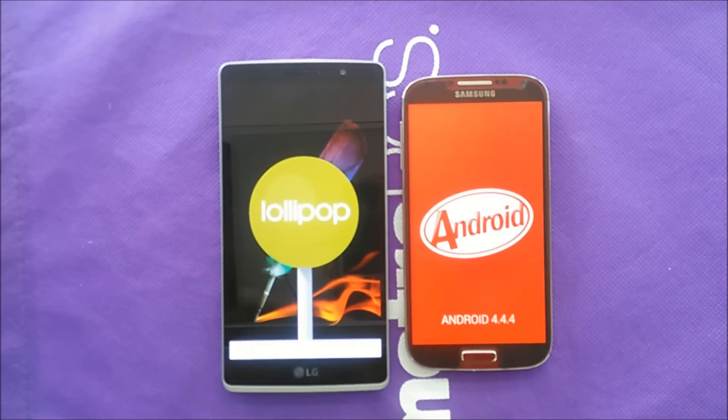The Samsung Galaxy S4 is still running KitKat Android 4.4.4, and we're waiting for Samsung to push the update, while the LG G Stylo has Lollipop 5.0.2. So if you're looking for a phone with a more recent Android version, the LG G Stylo has that advantage since Lollipop is more upgraded than KitKat.